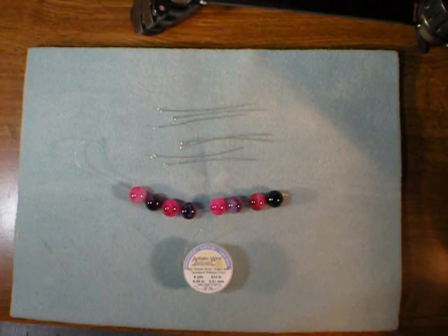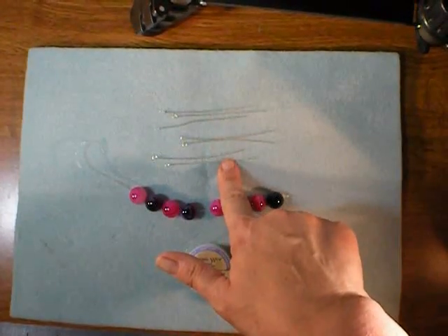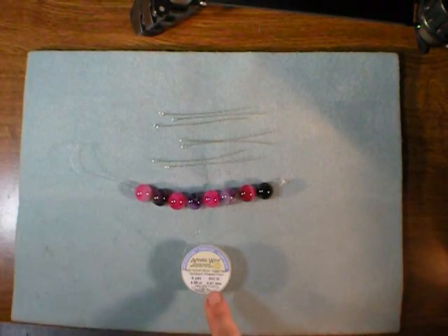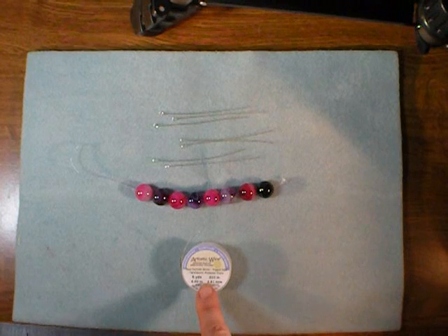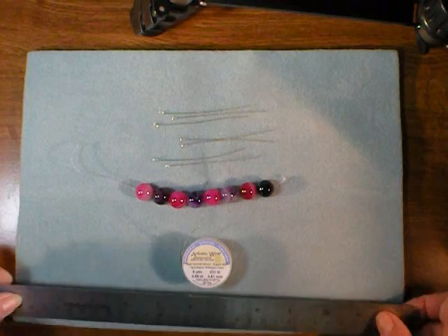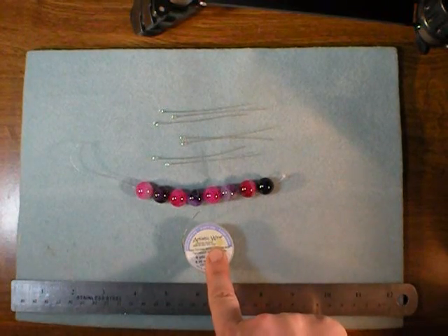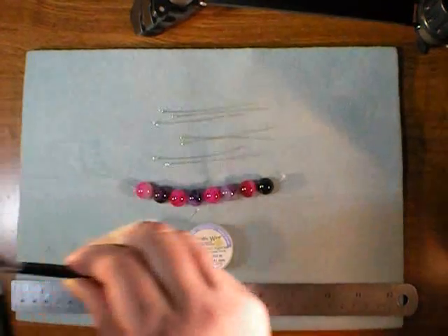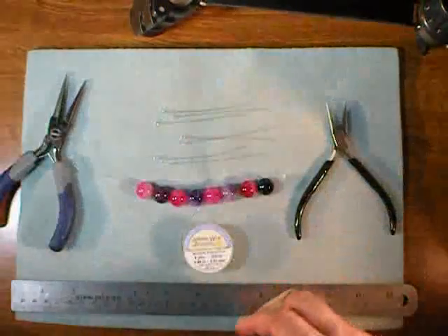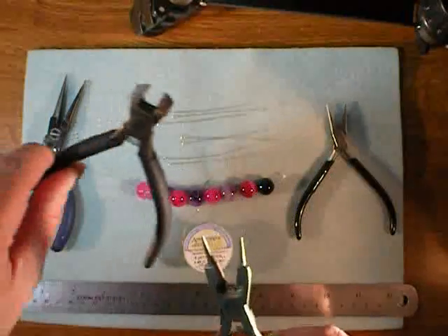The supplies for this project are fairly simple. You'll need several eye pins in the color of your preference, an assortment of beads, and about 2 yards of 20 gauge wire. For tools, it's very useful to have a ruler in your workspace so that you can cut consistent lengths of wire. You'll also need one or two pairs of chain nose pliers, a pair of round nose pliers, and some wire cutters.